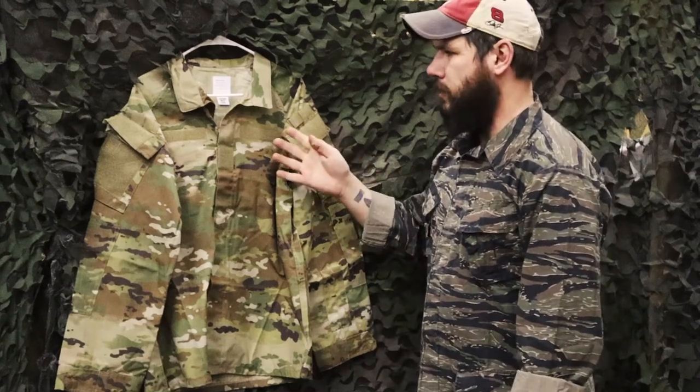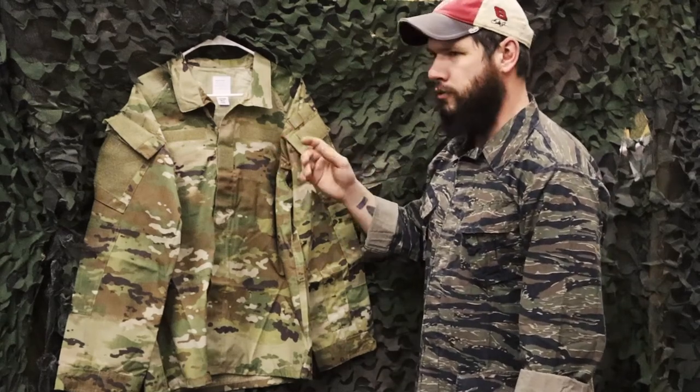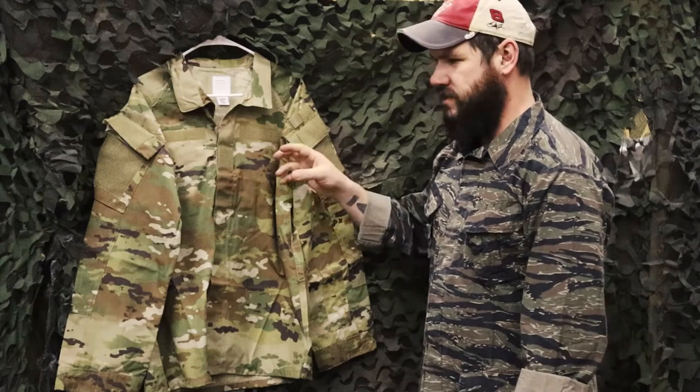Hey guys, Lucas here from VentureSurplus, and today we're going to go over the new-ish U.S. Army Improved Hot Weather Combat Uniform, specifically this one from Propper.